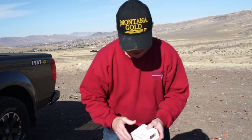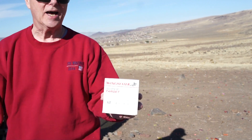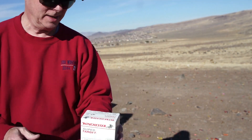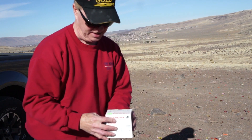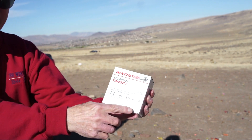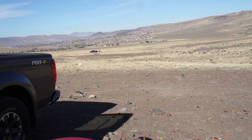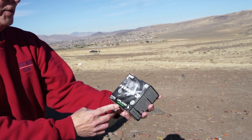With the limited supply of ammo, I was able to pick up some Winchester Super Target number 7 shot. I've also got another box of Winchester Super Target 8 shot.